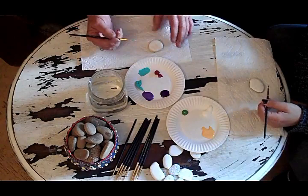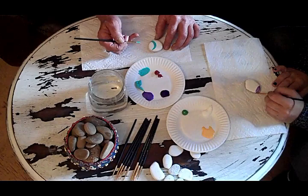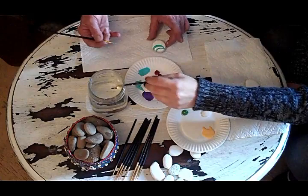My theory on painting stones is not to think too much about it — just to do it. I go through phases. Sometimes I'll paint flowers, sometimes I'm just doing design work. These days, just playing with designs and stripes and dots has been my thing. But I love going on Pinterest and seeing what other people do.